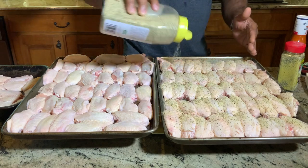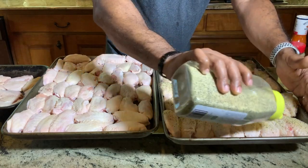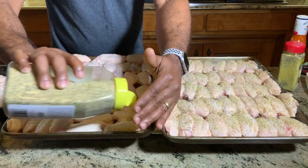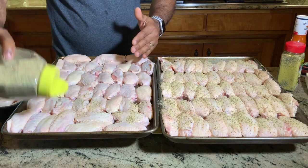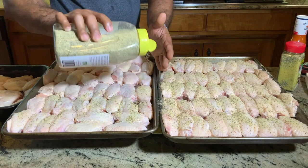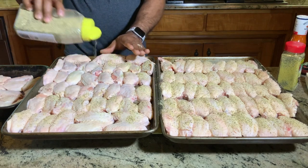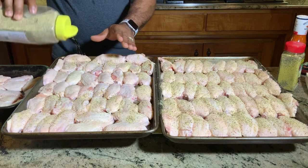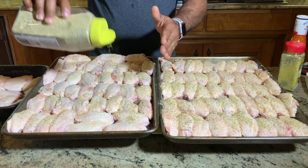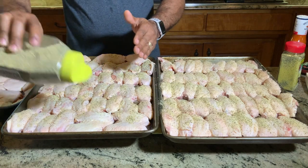We're going to go to the other tray and do the exact same thing. Now, remember, we have three trays of wings. We'll see how many we can get on at one time, but it's well over 150 wings. So we may have to do two different batches, but that's all good. Get a nice coat, and then we'll get back together when it's time to put these wings on the grill and check out how many we can get on this awesome Weber Ranch Kettle.